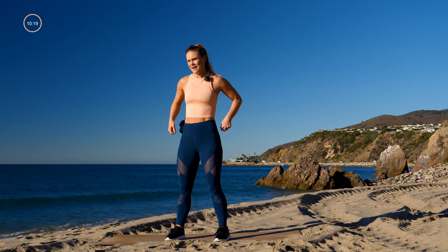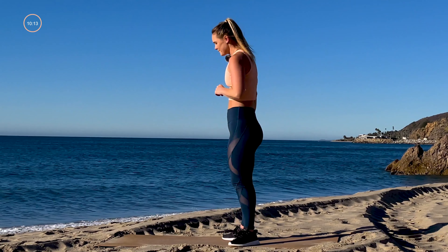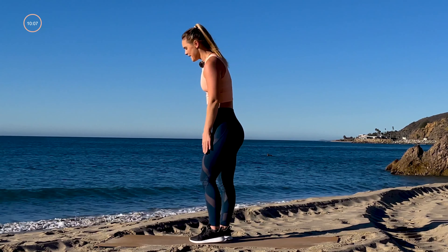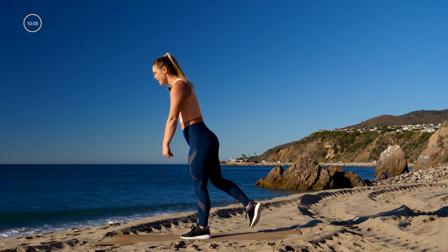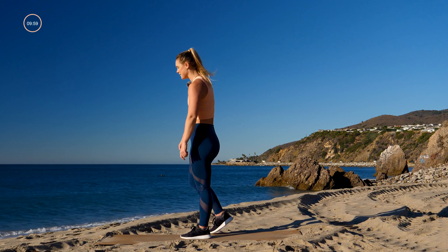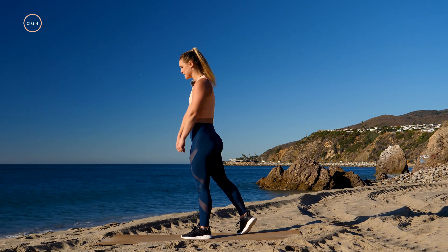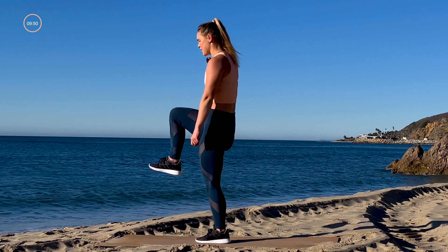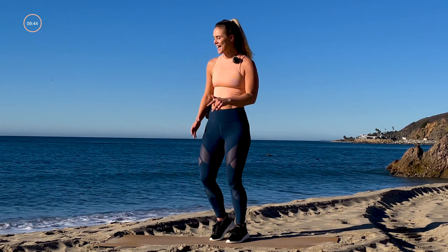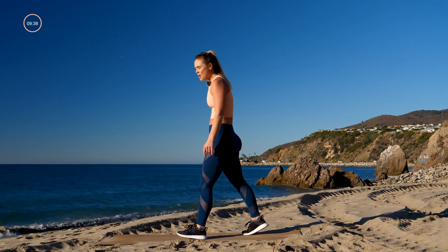Deep breath in, let it go. This time we're coming into a one-leg deadlift, no weights — pretend you're holding weights. Left leg is forward, right leg is back, take it down for 30 and up. Next 20 seconds after the 30: come down then lift that knee up to chest — a balance challenge. Last 10 seconds: high knees in place.